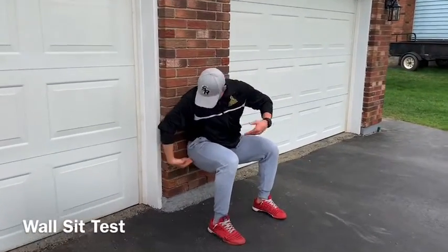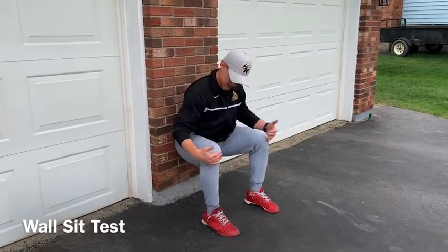For the wall sit test, we're going to need a sturdy wall to sit on. First thing is setting our hip. Our hip is going to be just below our knee.